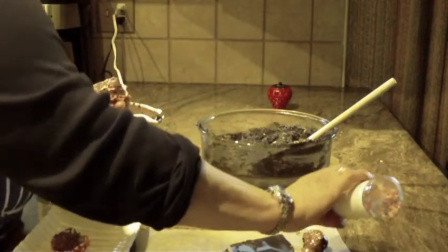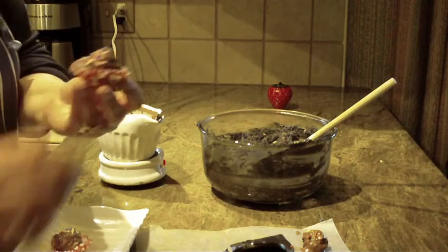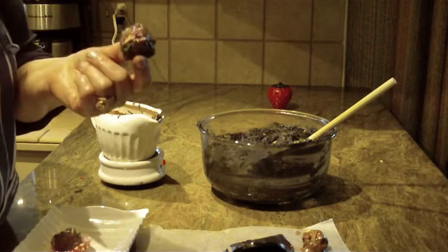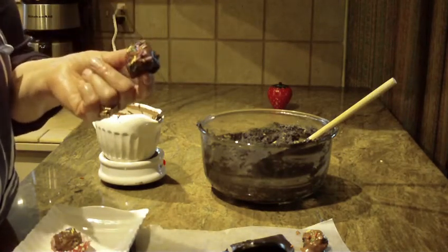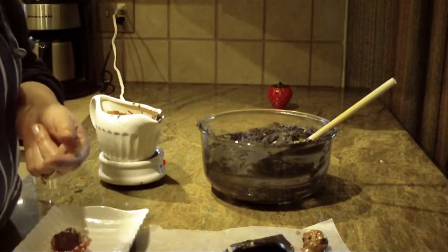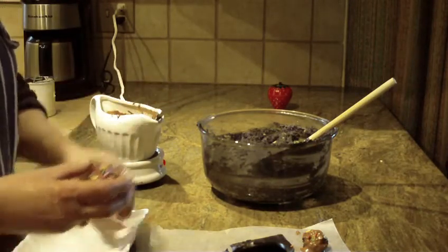The sprinkles will stick to it. You can also sprinkle nuts on top or whatever you like. There you have your own homemade cake balls — chocolate chip caramel and nuts cake balls covered with crispy milk chocolate. Give this one a try, hope you like it, thanks for watching, and please subscribe.